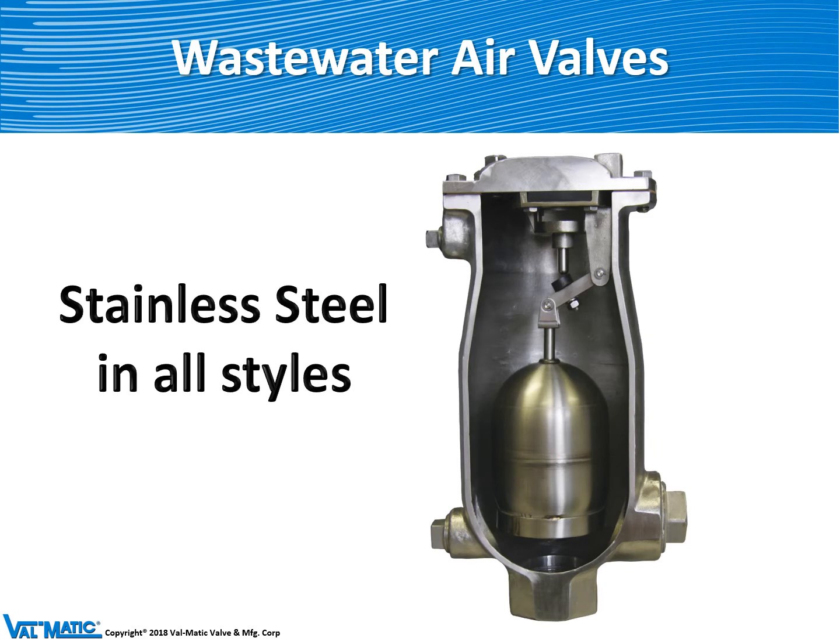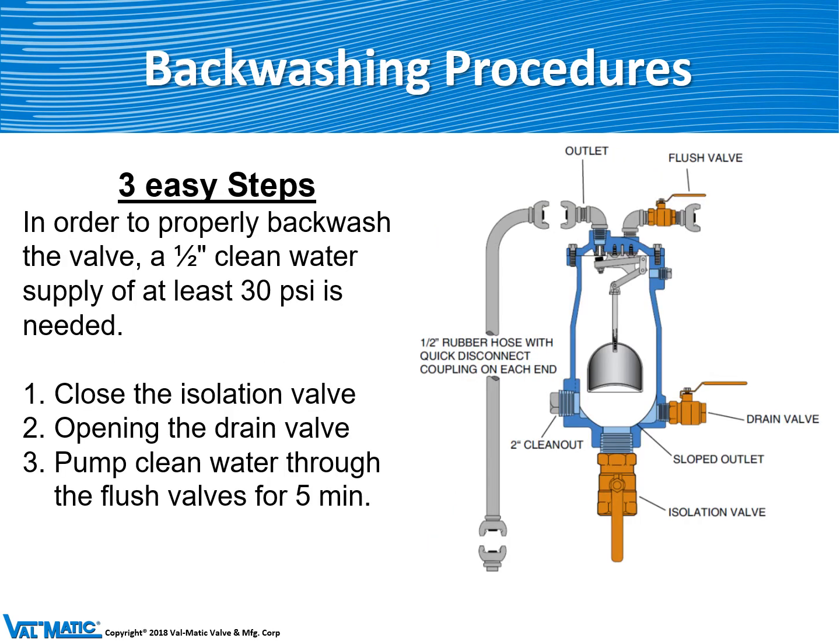All of our wastewater valves are available in all stainless steel construction for long life when needed. The wastewater valve sometimes can get clogged with sewage and we offer a kit called a backwash cleaning kit, which includes various ball valves and some rubber hose to allow the user to pump clean water into the valve to flush it out.